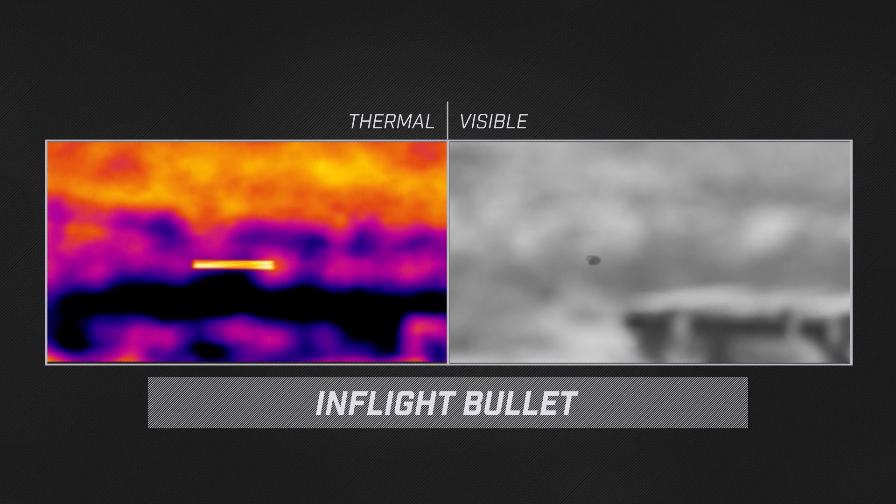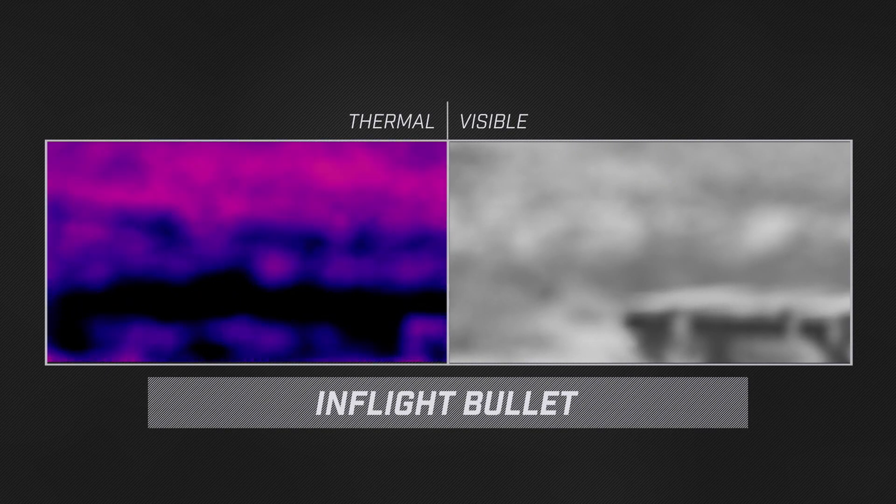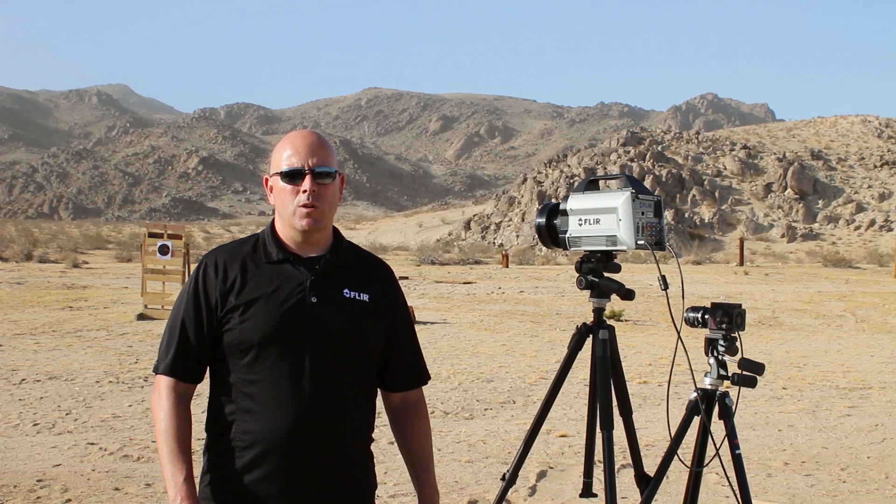I'm going to get up in those rocks up there, shoot from one side of the screen to the other, and see if we can see bullets in flight. We have a number of customers who are trying to see a bullet in flight. One group wants to inflate airbags or use some other means of protecting a VIP or dignitary. The other group wants to automatically respond to a sniper.